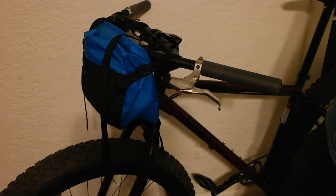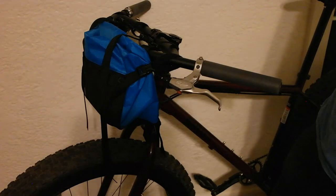That is basically how you set the bag up. Thanks for bearing with me and have fun with your bags. Thanks.